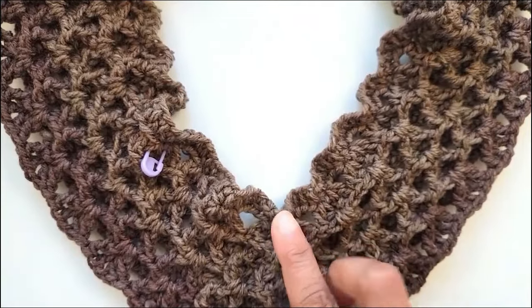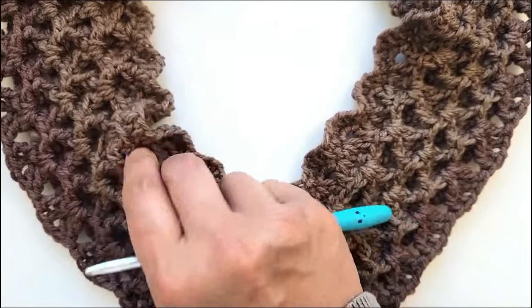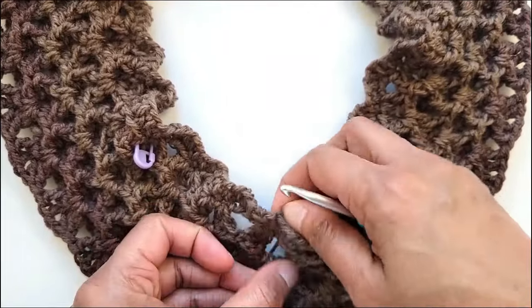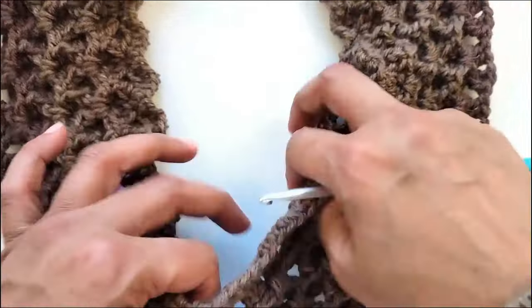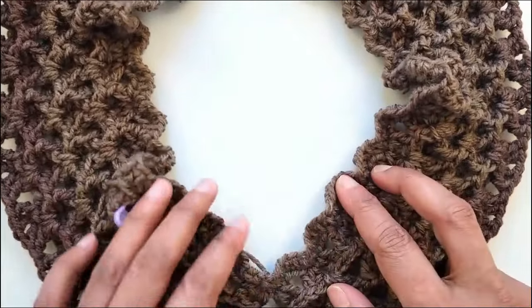Now we will add finishing rounds to the neckline and we will be working on the right side of the fabric where we placed that marker. We will start at the base of the neck where we have the beginning tail attached, and then we will work along the edge and the opening of the neck to finish it with some ribbing.